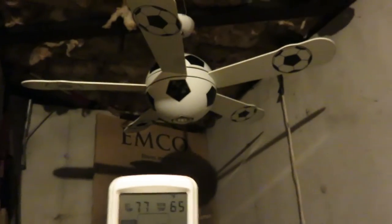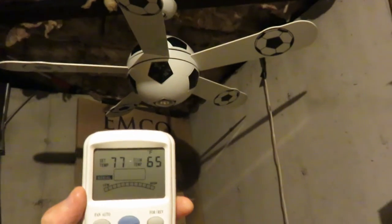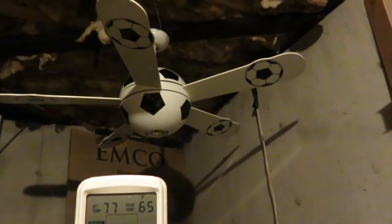Good morning, it's Mark here again. I have here a brand new in the box Fanimation — I don't even know what it's called. It looks like a giant soccer ball, obviously.